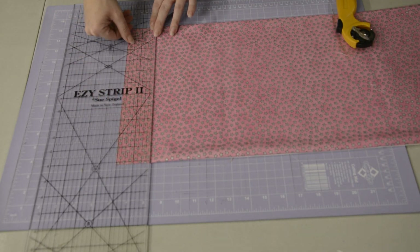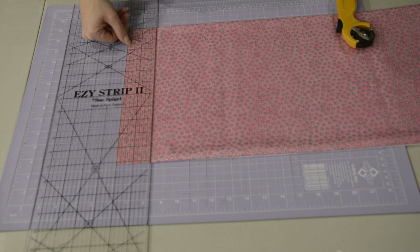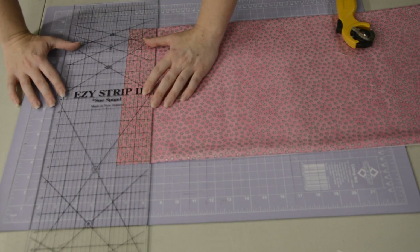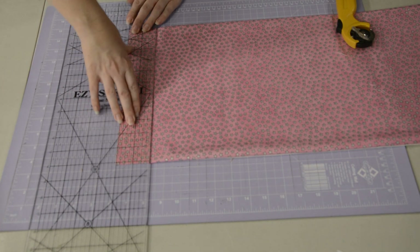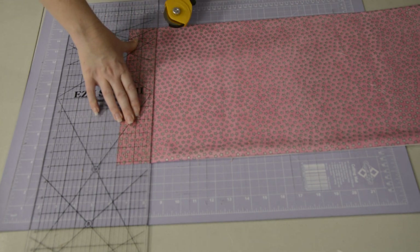I decided I liked the look of them being about an inch and a half, so I'm going two inches because that will give me some seam allowance on either side. That's one thing I noticed I forgot to do on the last triangle — leave seam allowance. I'll show that fault once I've sewn the border on.